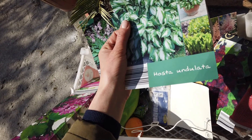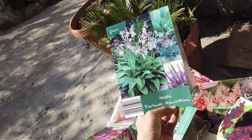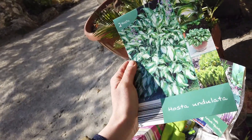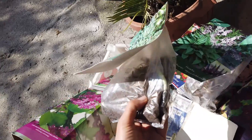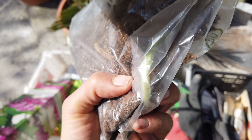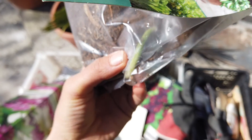This is hosta ondulata and hosta fortunae hyacinthia, and I think it was this one that I planted last year. I'm going to be planting them again - there's two in this one and two in that one. You can already see that in this one the hosta has come to life and I can see a green shoot coming out. Hopefully you can see that!